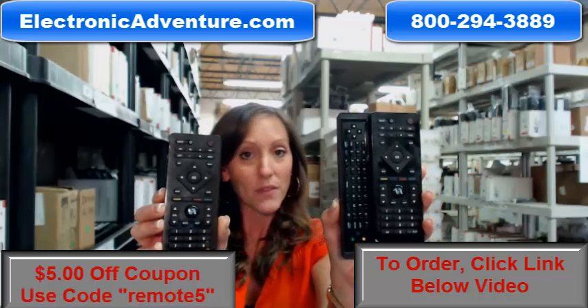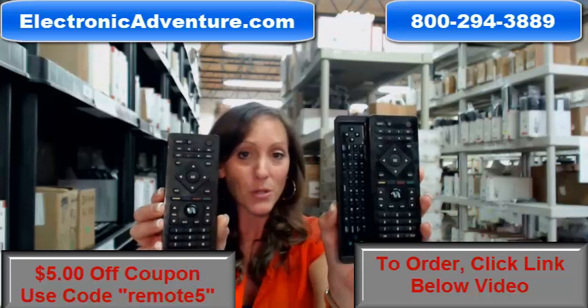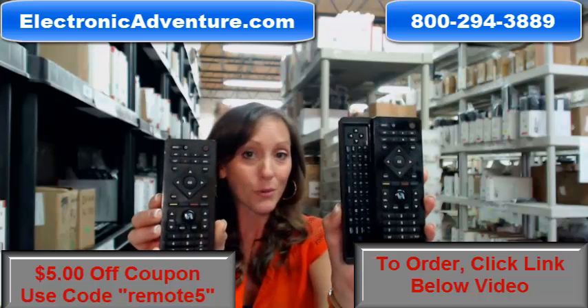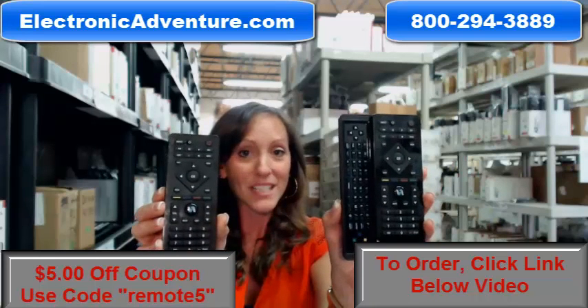We're going to ship it out within 24 to 48 hours, and we also give you a no-questions-asked return policy. So go ahead and grab your new remote today. If there's something else you need, remember, we stock over 300,000 different remote controls, so we definitely will have something for you. Thanks for watching our video today.